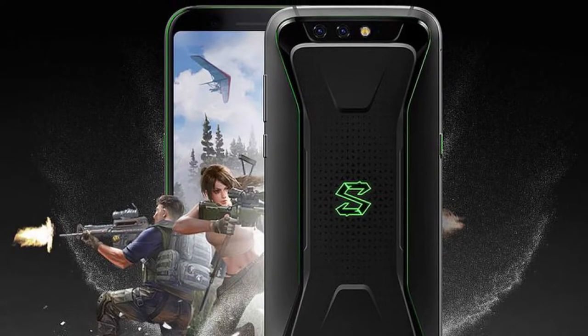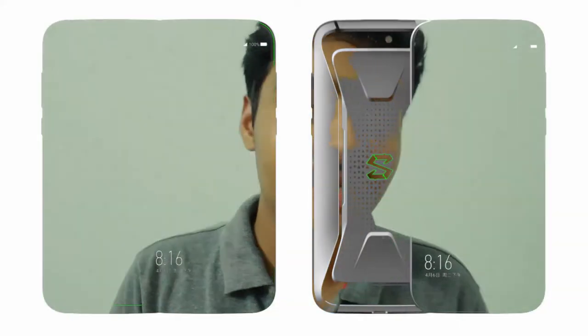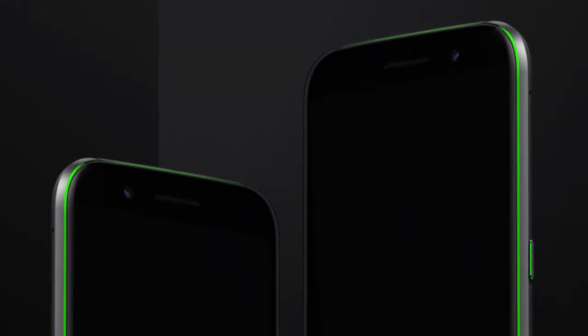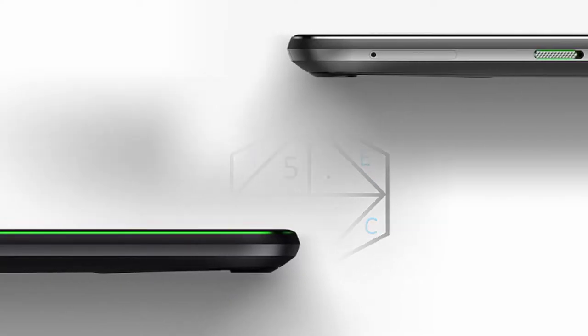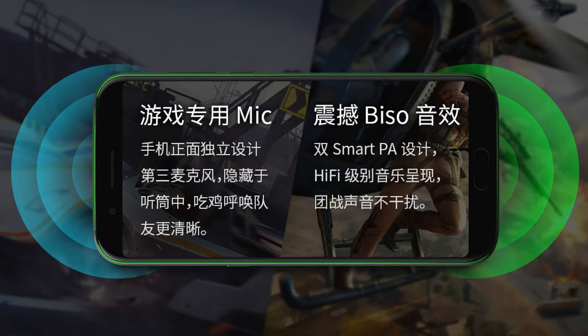The phone is powered by a 4000mAh battery so you don't have to worry about it dying during extended gaming sessions. It also supports Qualcomm Quick Charge 3.0 via USB Type-C. There is no headphone jack on this phone. The main speaker is at the bottom, but the earpiece doubles as a second speaker, giving you stereo audio. Black Shark also says the phone is built with a professional gaming microphone so your gameplay isn't affected when using the mic.